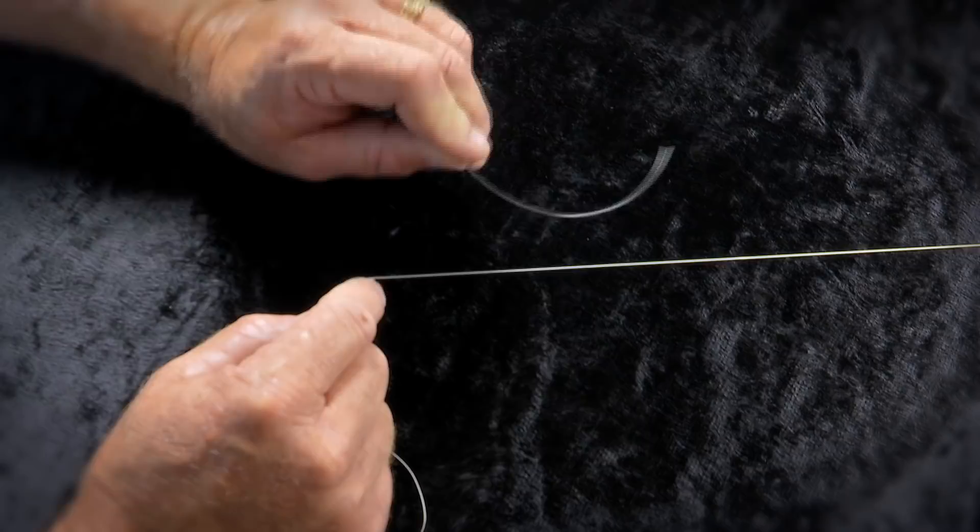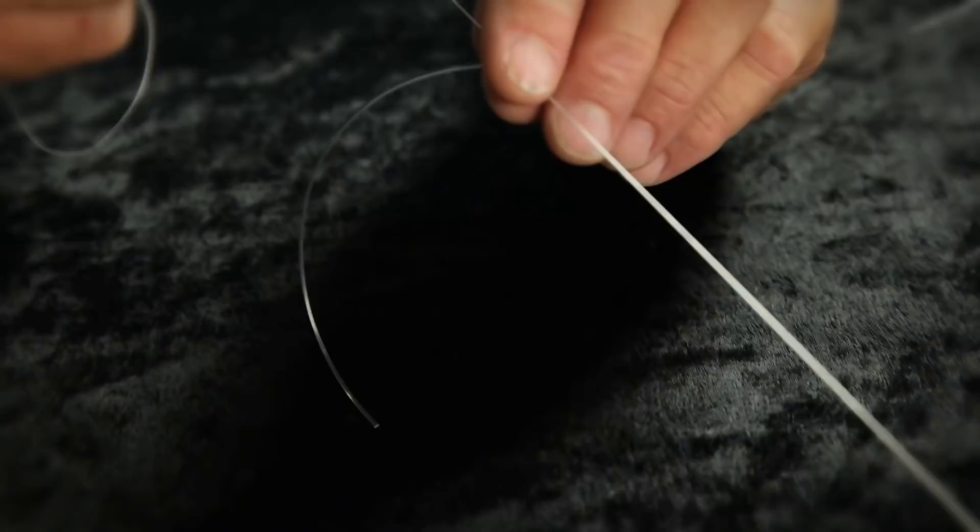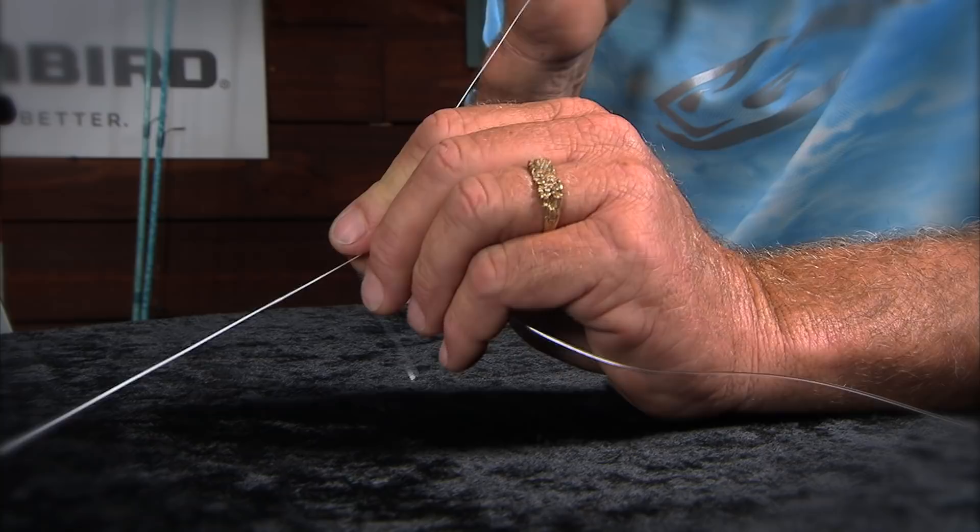I love this knot. Starting off with the FG knot — lay your leader material across your braid. I'm gonna have to stick this in my mouth and try to talk to you, but here we go. You want to do 20 wraps on this line with your leader material.